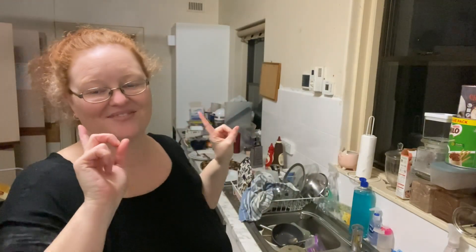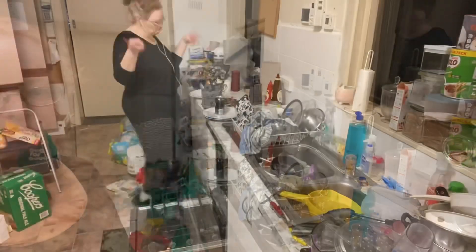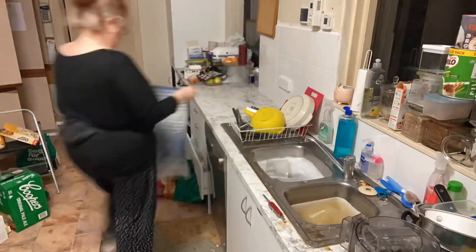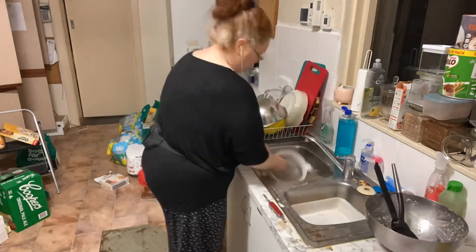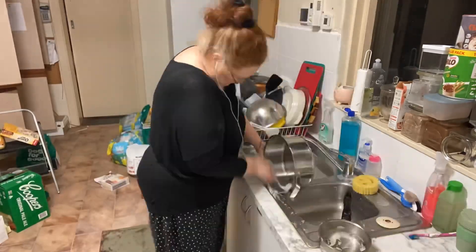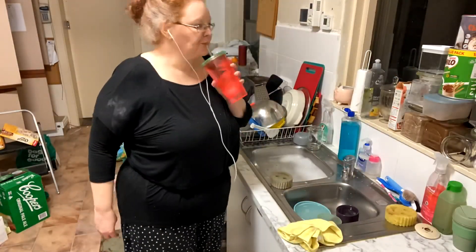Hey everyone, it's Kelly the Frugal Fun Mum, welcome to my messy kitchen again — messy hair, just don't care. It's super late at night as per usual, so we're cleaning. This video is going to be a couple of different days worth of stuff because I got some motivation to do some mega cleaning. We're doing the dishes, then unpacking all the shopping, and I have a grocery haul and a stockpile haul to film.